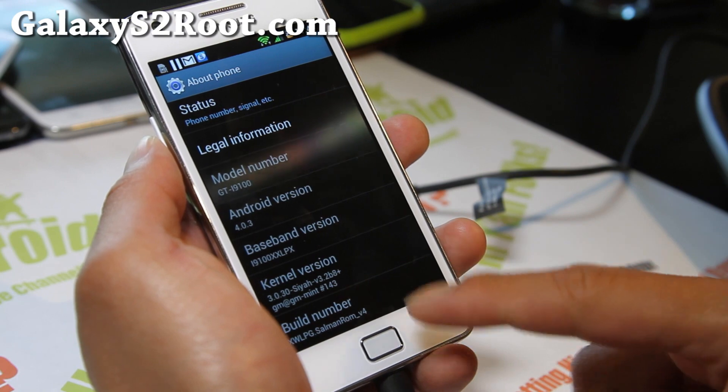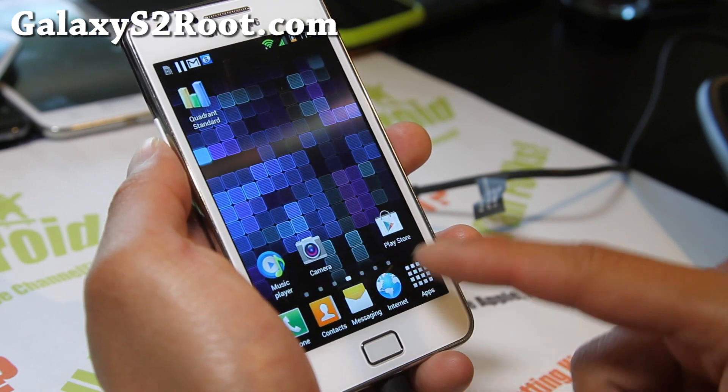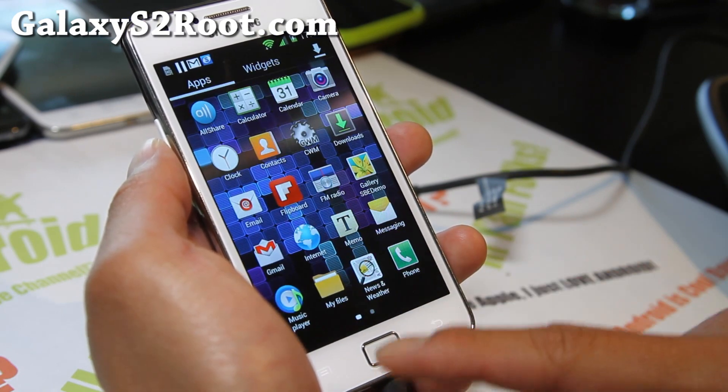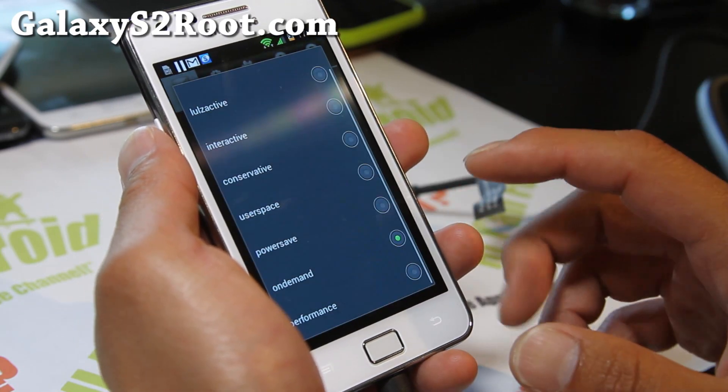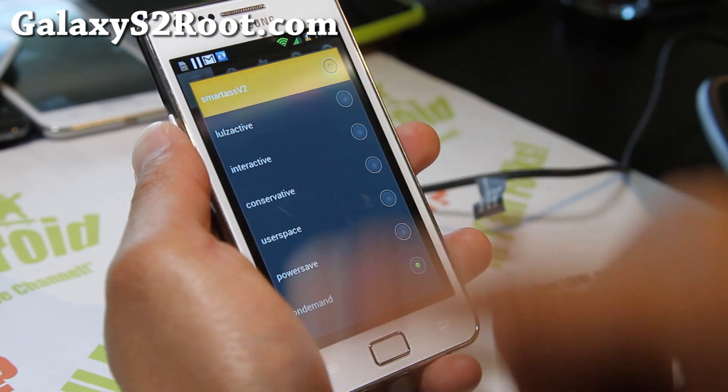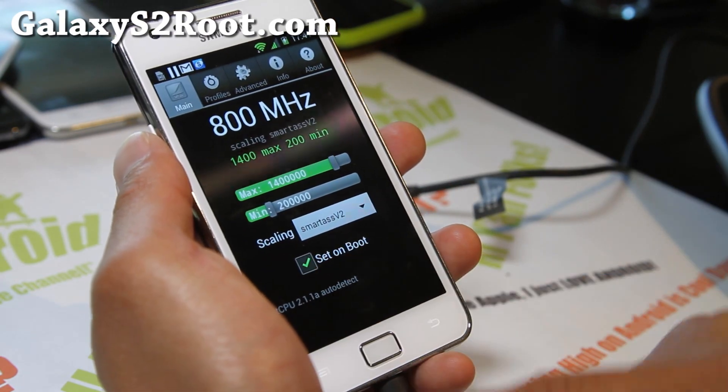So I got version 4. You can get SetCPU and overclock it. I recommend about 1.4 GHz overclock, and also on Smart S, set it on boot.